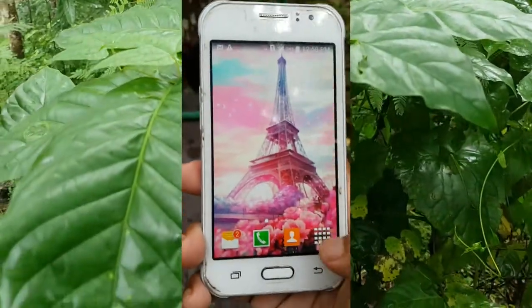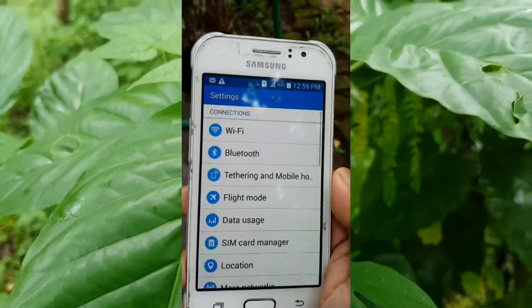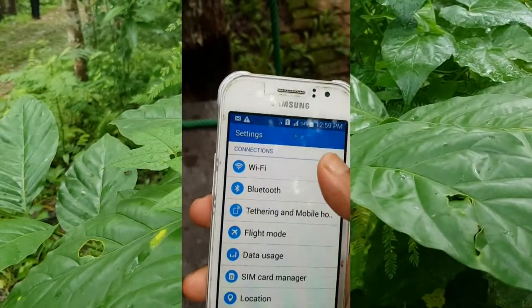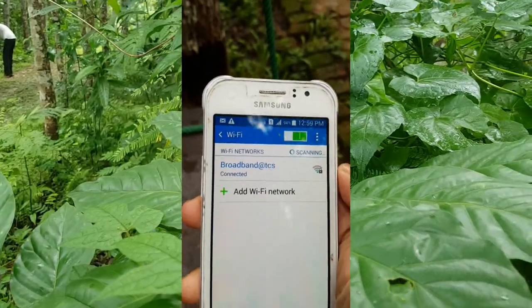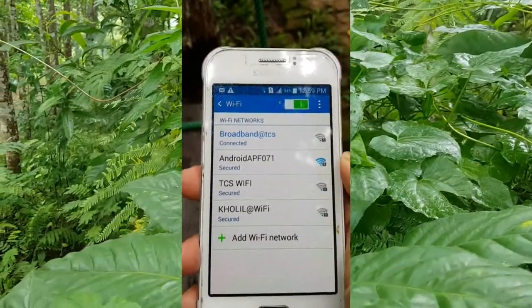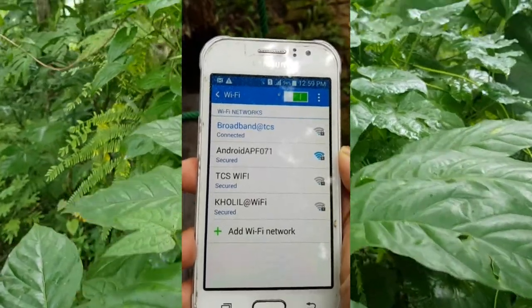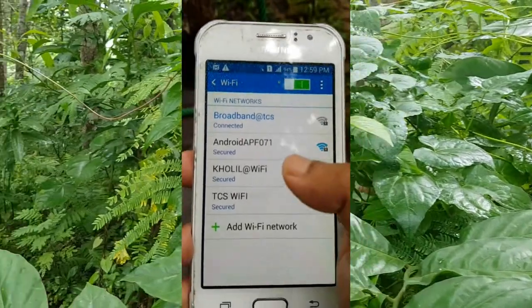On the other device, go to Settings and click on Wi-Fi. You will see your hotspot name 'Android APF 071'. Click on it.